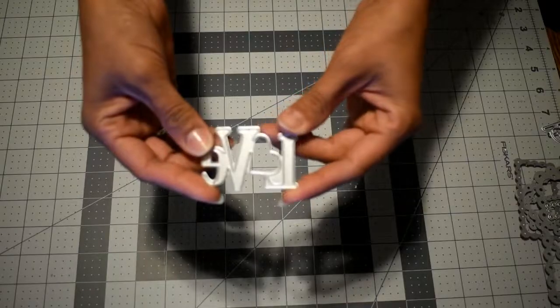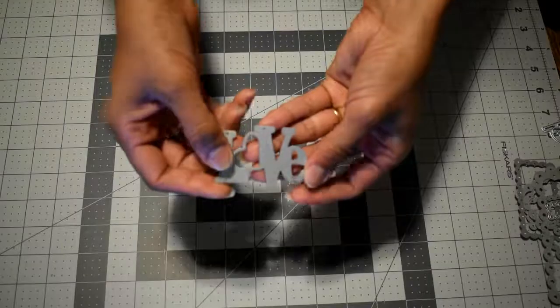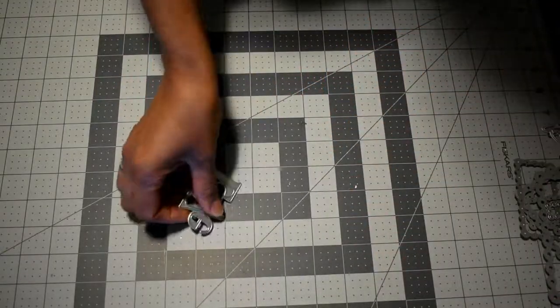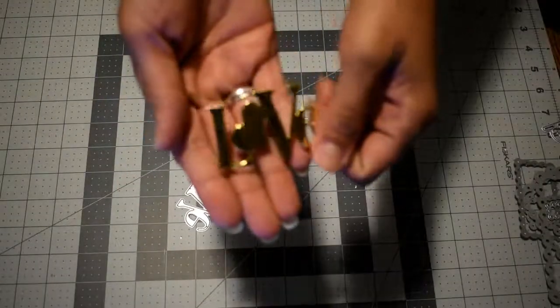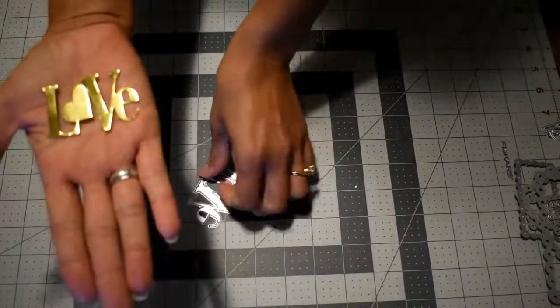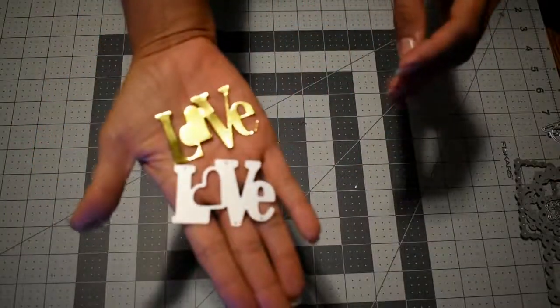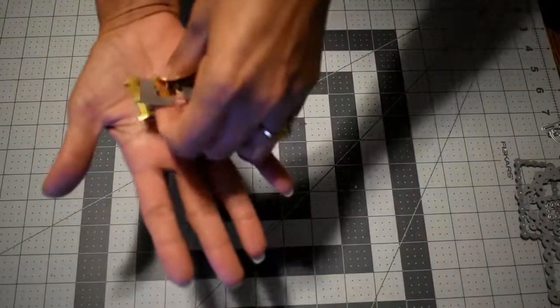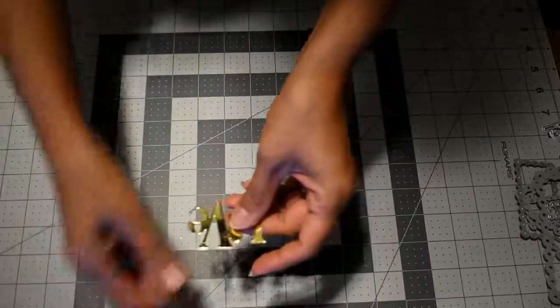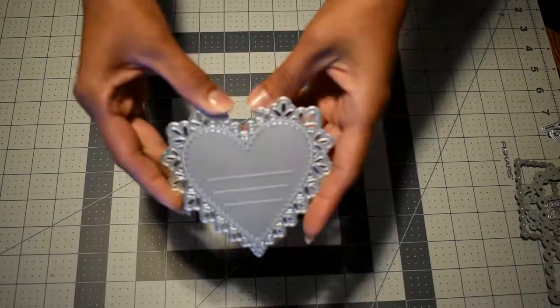The next die is a love word die. You can see the die cut you get with it — it has a good size. The next one is a heart die that embosses these lines, and you can use it as a tag for memorabilia or small messages in your albums.